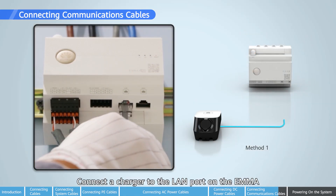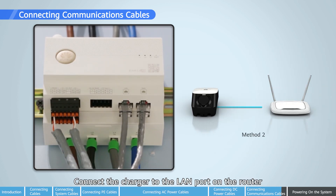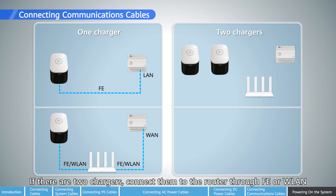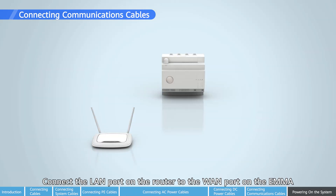Connect a charger to the LAN port on the EMMA, or connect the charger to the LAN port on the router. If only one charger is available, connect it to the EMMA directly through FE, or to the router through FE or WLAN. If there are two chargers, connect them to the router through FE or WLAN. Do not connect one charger to the EMMA and the other to the router. Connect the LAN port on the router to the WAN port on the EMMA.